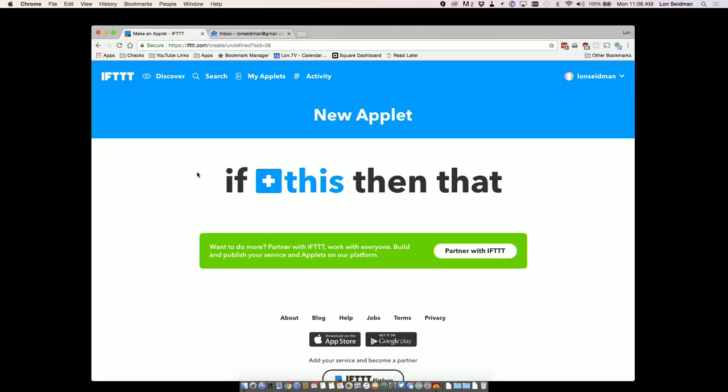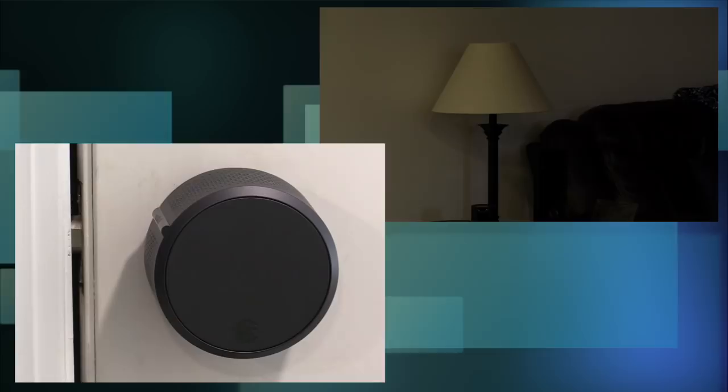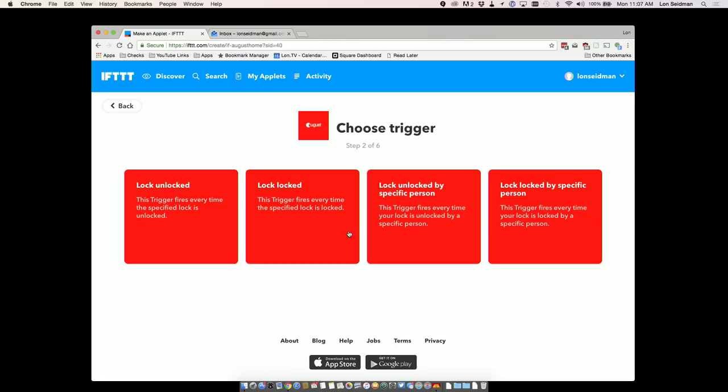IFTTT is a service that connects things together — it can, for example, take a post on Facebook and put it on Twitter, but it also works with Internet of Things devices so physical things can happen when software events occur. In this case, we're going to connect this light bulb to our lock through IFTTT, so when the lock is unlocked, the light bulb turns on. You'll need the Wi-Fi dongle installed for this to work, since IFTTT operates over the Internet.